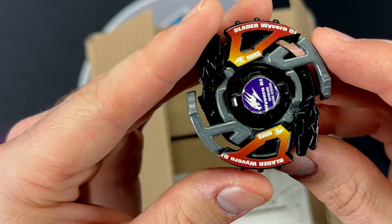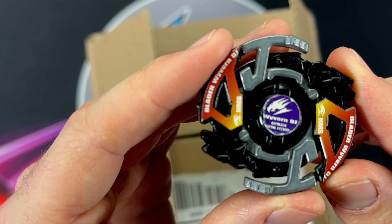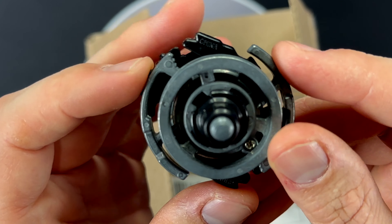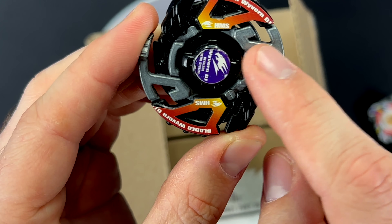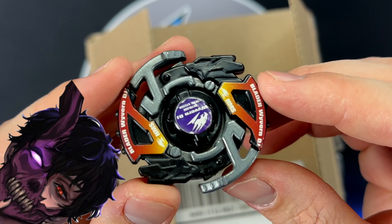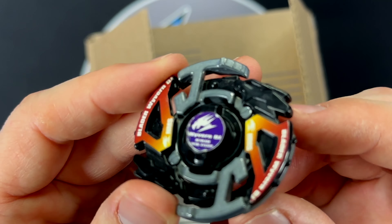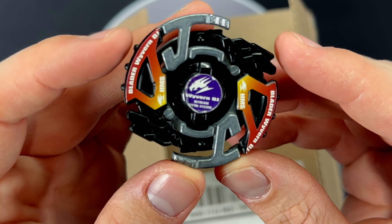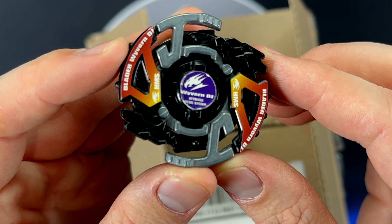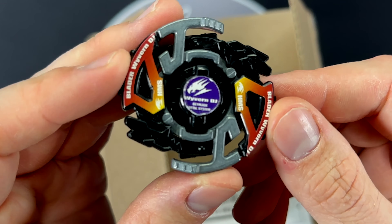We have... DJ Wyvern! Let's go! I had this one as a child and I broke it — so sad. I broke off one of these metal wings right here. I still have its corpse up in my Beyblade box, but now we get one that's intact and in really good condition. All the stickers are almost completely intact. The bit chip's a little worn, but DJ Wyvern, let's go! DJ in the house!